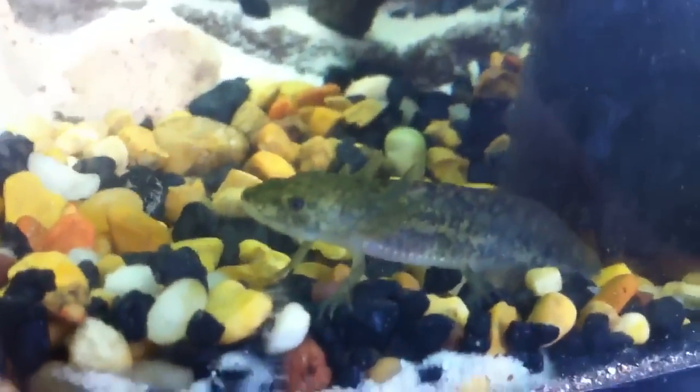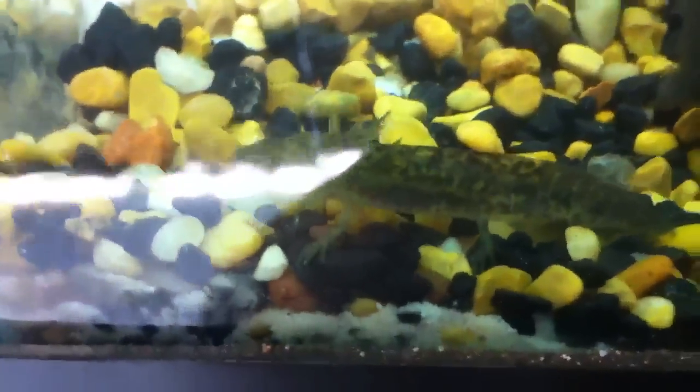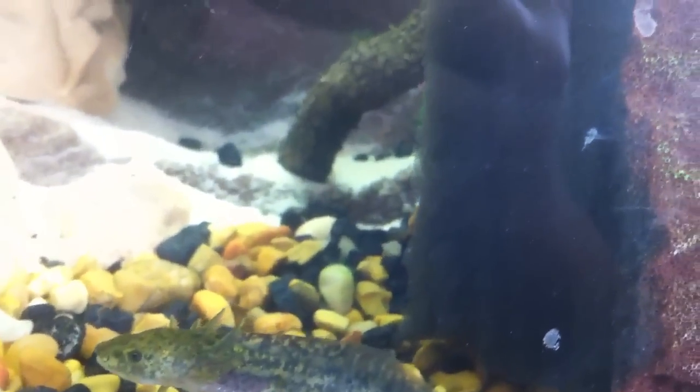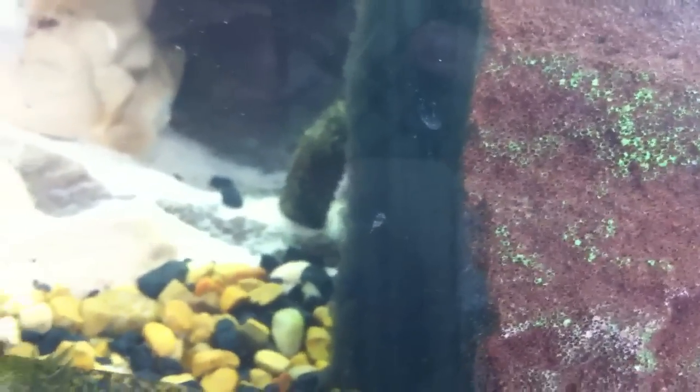So hopefully I will do a feeding video of these soon. These guys are really cool. These guys need no special lighting.